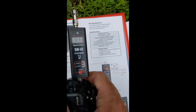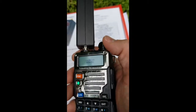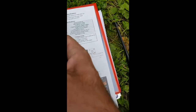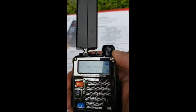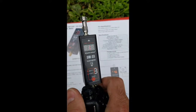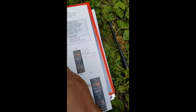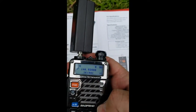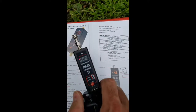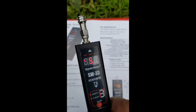So if I hit transmit — I turn this on. I really should be doing this properly. I put it in simplex mode, 145.520. I hit the button and I'm at about 4.4 watts. If I hit band on this — there we go, we're on 4.46. Try it now — actually putting out 5 watts. Normally it's lower. Interesting.